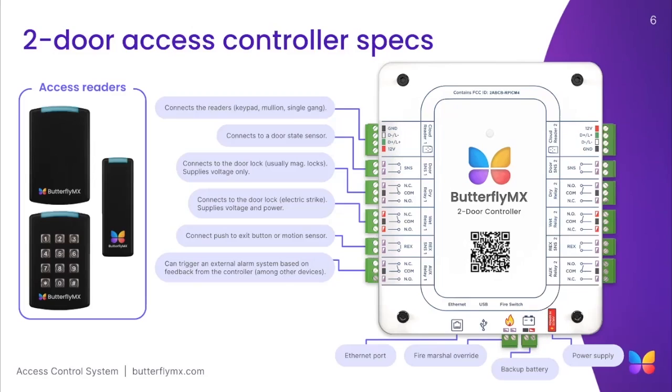Those are just some of the features supported by the system. If you're interested in the rest, feel free to pause this video and check them out on our installer resources webpage.